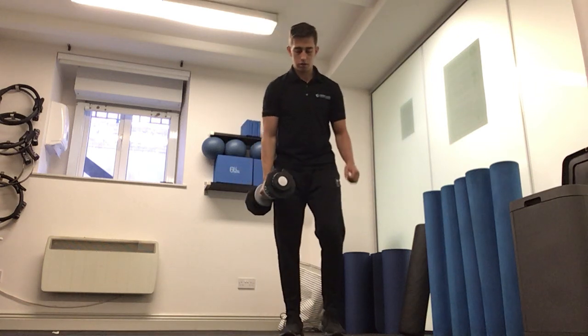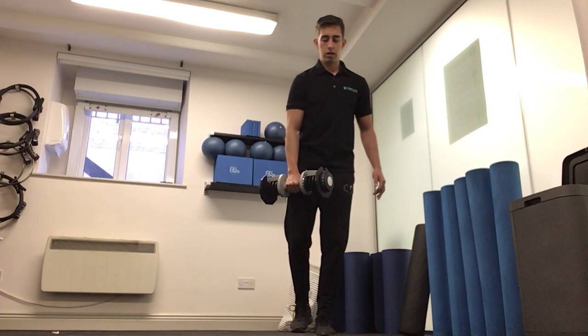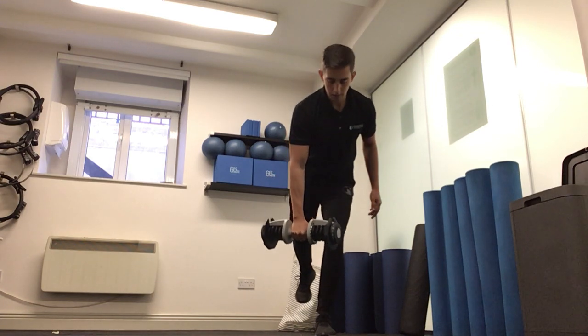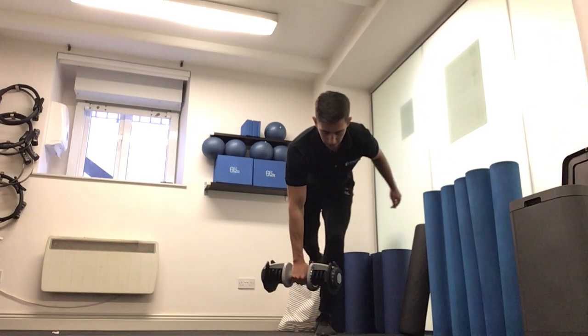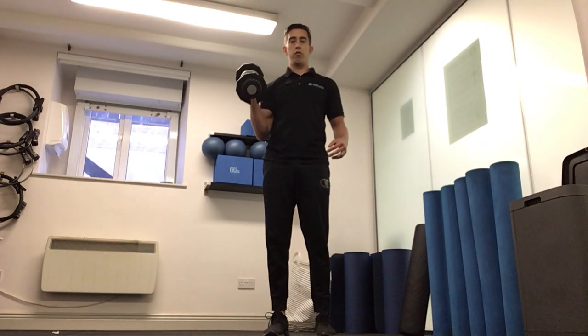Then put the two together: weight in the right hand again, staying on my left leg. Hinging forward at the hips, slight bend in the knee. As I'm bringing the hips forward, driving the elbow high, catching the weight above my head.